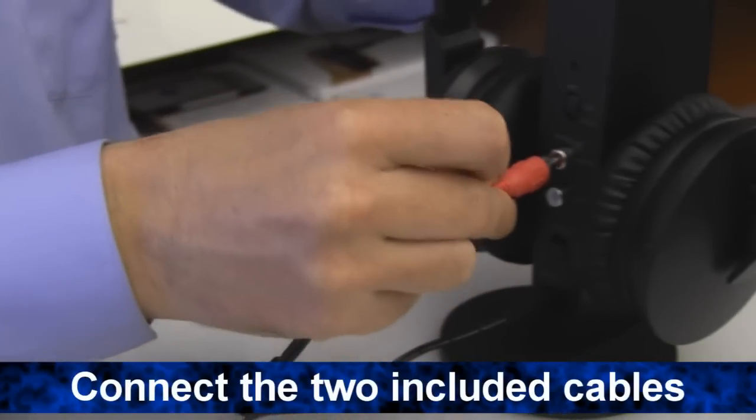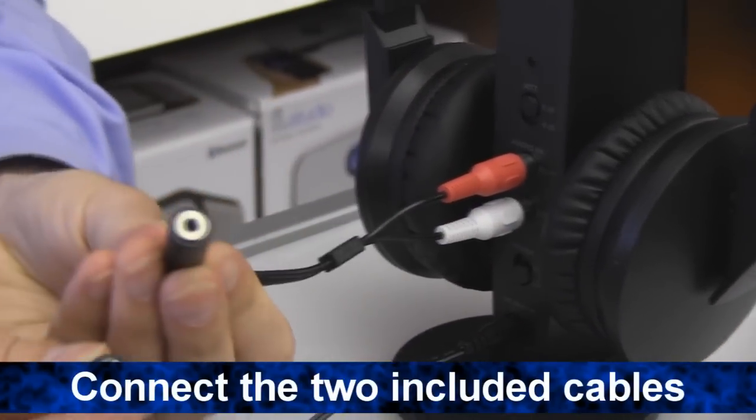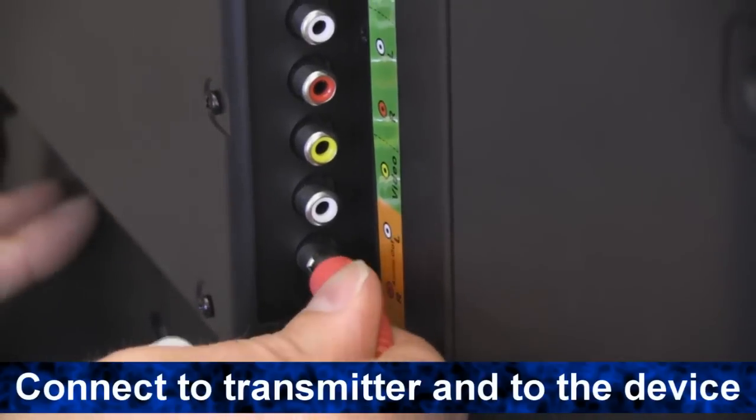To connect to a device using RCA cables, simply connect the RCA to 3.5mm male cable to the RCA to 3.5mm female cable. Connect one end of the cable to the transmitter and the other end to your device.